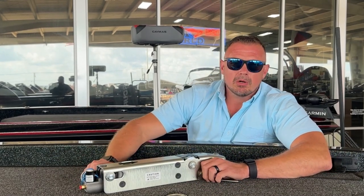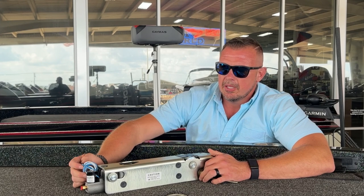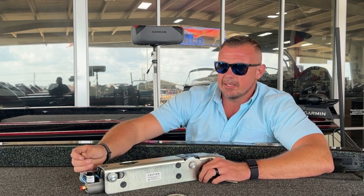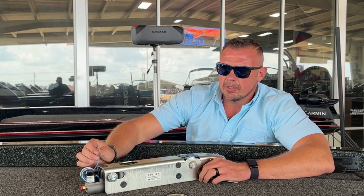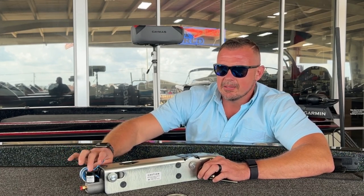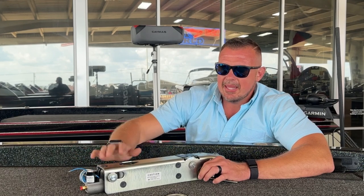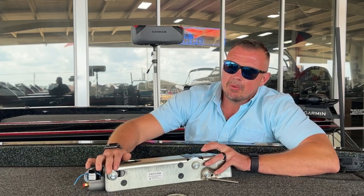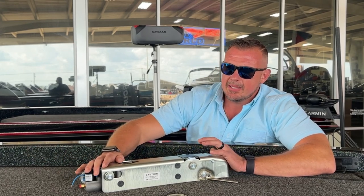One of the problems we see a lot is somebody's got a boat that worked one day and not the next — they're trying to back up and it's not allowing them to. That's what this solenoid right here is for. There's a blue wire that ties into typically the fifth pin in your trailer harness, which then ties into the truck through your adapter. When you're in reverse, your reverse lights send a signal through the system, telling this solenoid that you're backing up, and it bypasses the system.